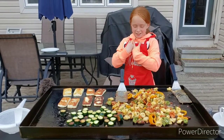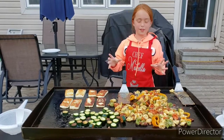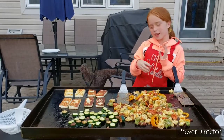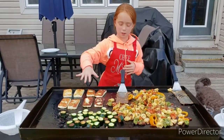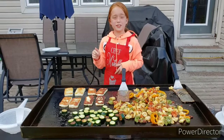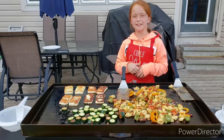Hey guys, it's Ginger Ninja Griddler here and today we've got a bunch on our grill. Here we've got some tortellini blend, here we've got some zucchini, and here we've got some halloumi. If you like what you see, don't forget to subscribe. Hit that subscribe button and share with your friends.